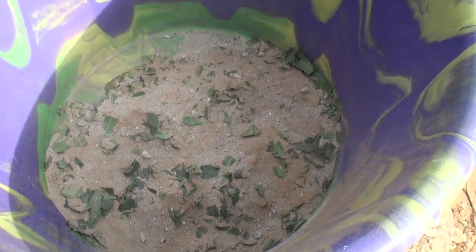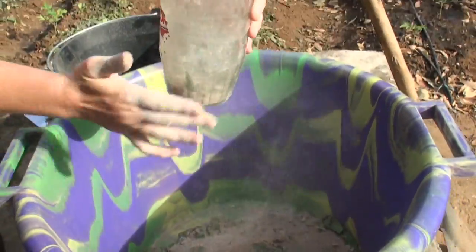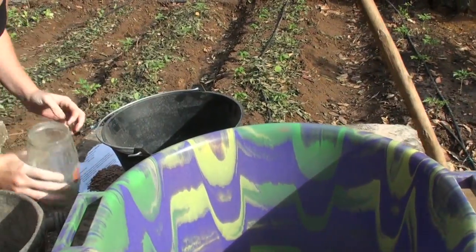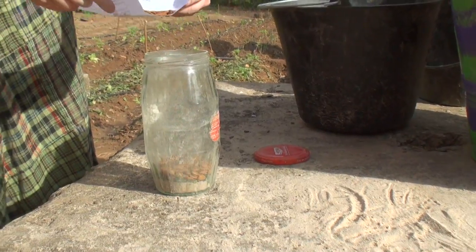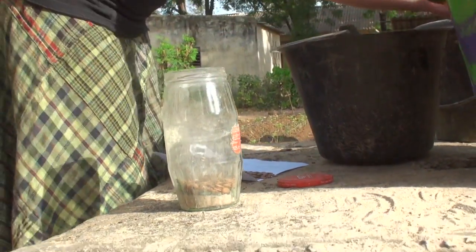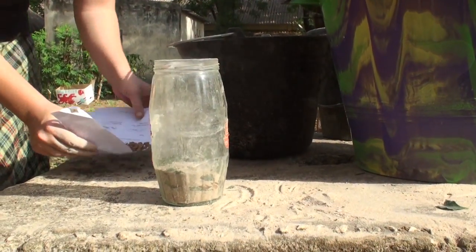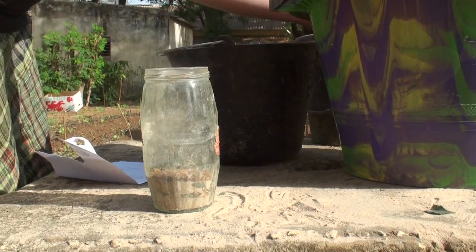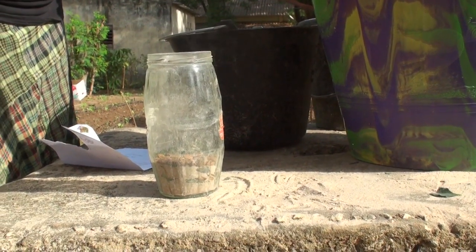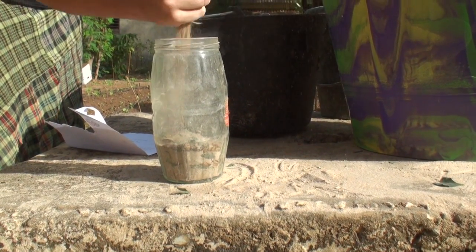Then you can begin to layer your seed and the mixture. Begin with a small amount on the bottom, and then add your seed. Add more of the mixture, and then some more of your seed. Continue until the container is full or your seed has run out. Always finish with a layer on top to ensure that no insects can infiltrate from the top.